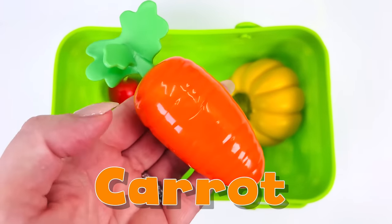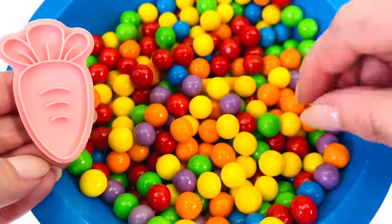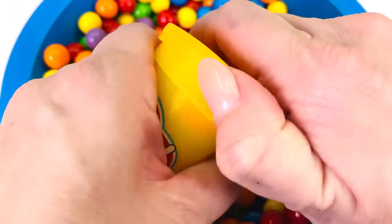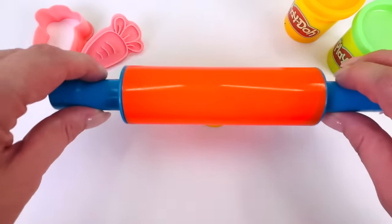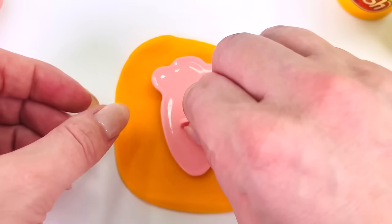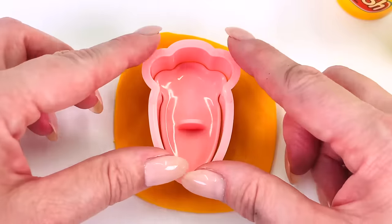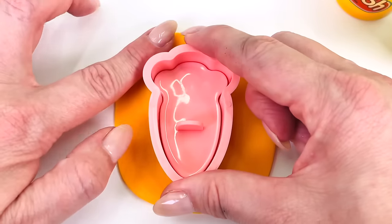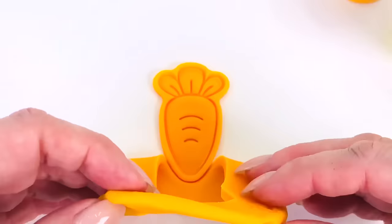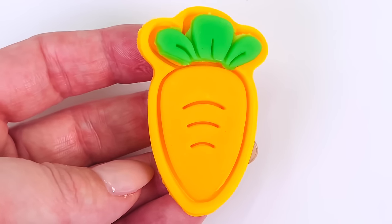I think I might make this carrot. I have the cutter. Now let's go find a color. I found a cup of Play-Doh. The lid is the color orange. This will be great for the carrot. Roll it out. Get my cutter, pushing it down into the Play-Doh. Let's see what it looks like. Amazing. I have this green for the leaves on top of the carrot. Let's take a closer look at what we made. We made an orange carrot.